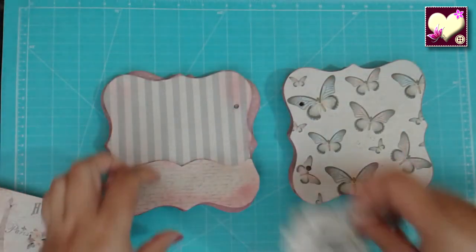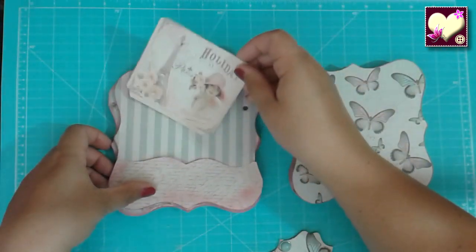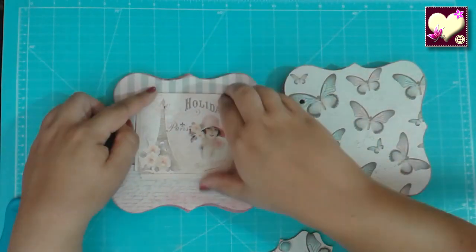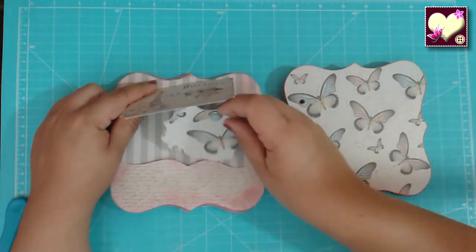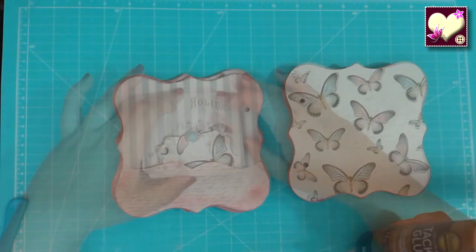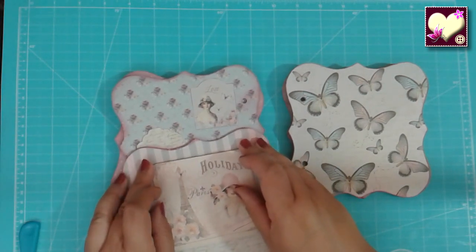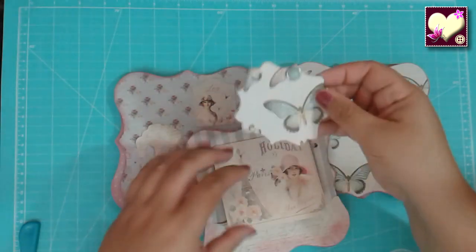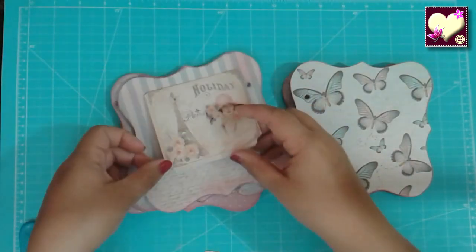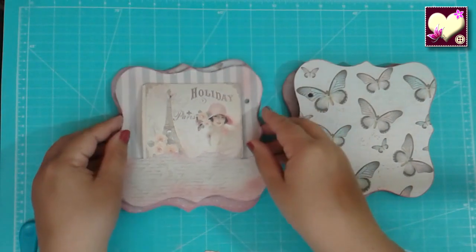Tal vez si hacemos lo mismo que antes: lo levantamos y luego también tenemos esto aquí. Vamos a pegar esta pestañita también. Nos queda derechita. Luego podemos también poner las etiquetas aquí debajo. Aquí le vendría bien un imán, pero a último remedio también podemos hacer así. Y queda bastante bien un bolsillito.